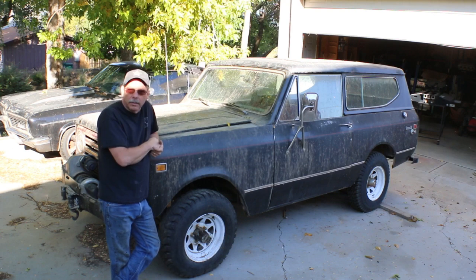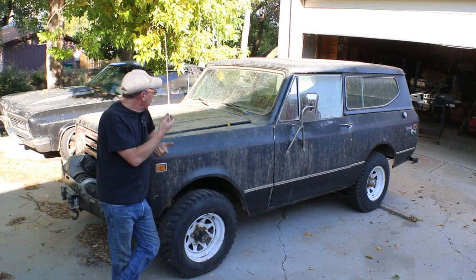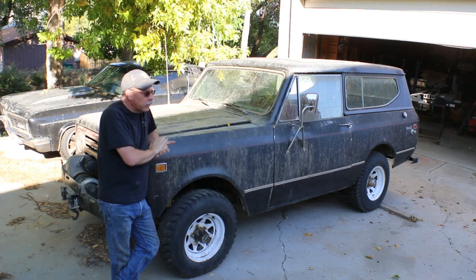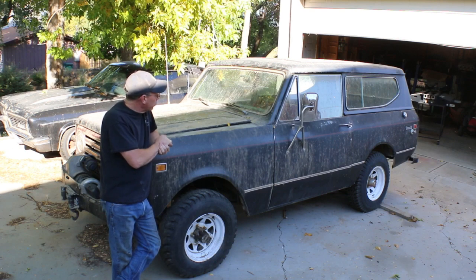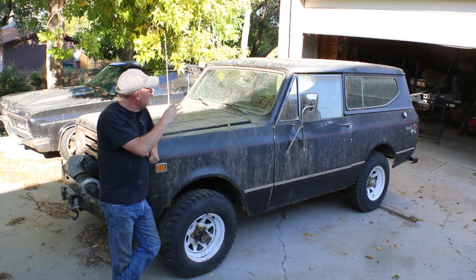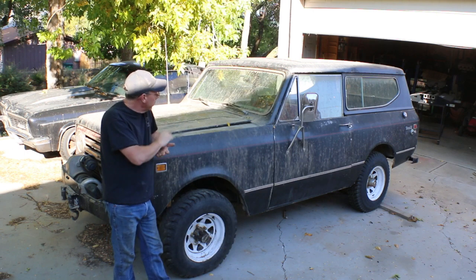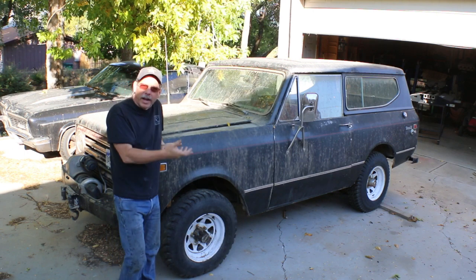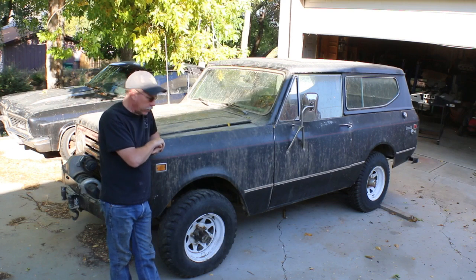They did put a back seat back in it, although it's in pretty rough shape and doesn't match anything. Sometime around '86 or '87, the truck was painted this color, the pickup top was put on, and the interior was redone in red. It was originally red but vinyl and pretty basic.